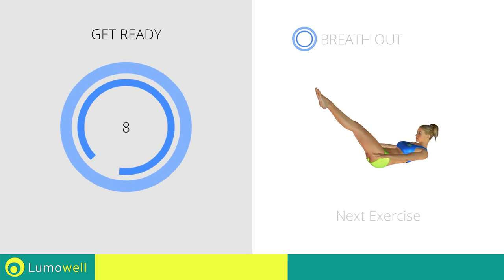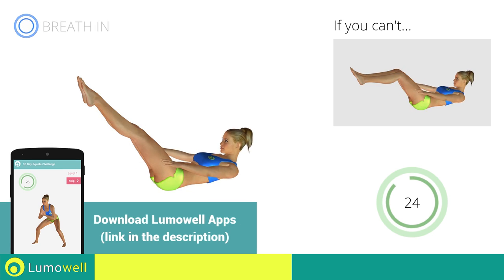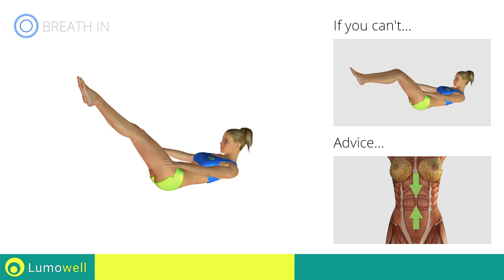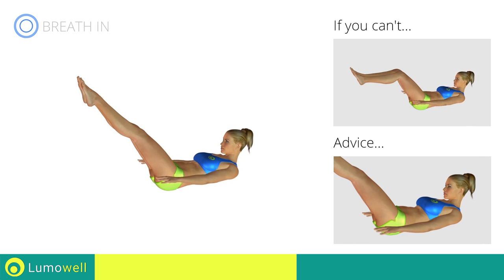Next exercise: the hundred. If you cannot do it, try bending your legs at 90 degrees. Always keep your legs outstretched and your lower back on the floor. Try keeping your abs well contracted throughout the entire exercise. To avoid straining the neck, keep your eyes on your belly button.